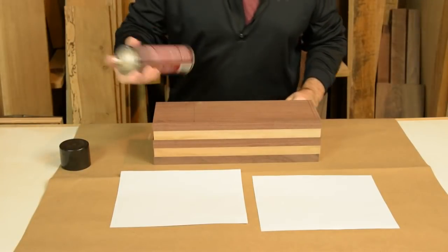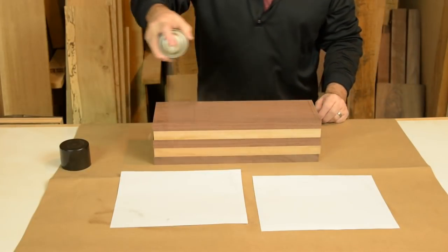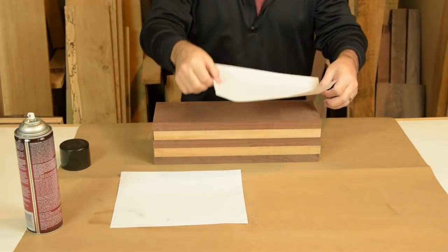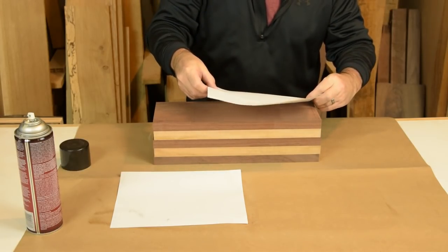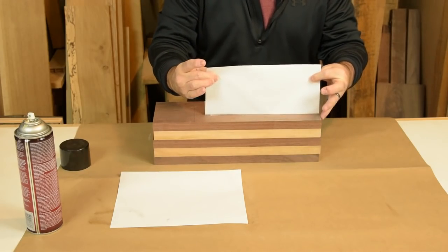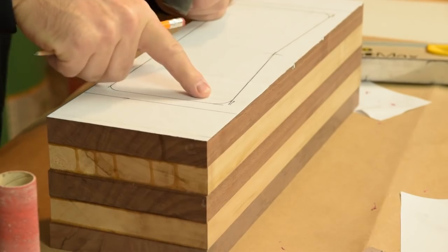A little bit of light spray adhesive on some paper so we can draw our pattern right on the blank. Don't go crazy with the glue on this — you're going to have to take it off eventually. The blank is all squared up at this point, so we'll just align the paper with the bottom of the blank. Use your actual spindle sleeve to lay out the corner radius, and that way you'll easily be able to sand into the corner.